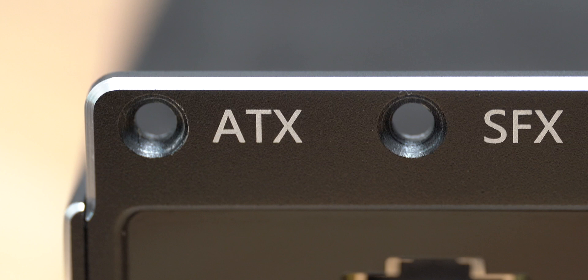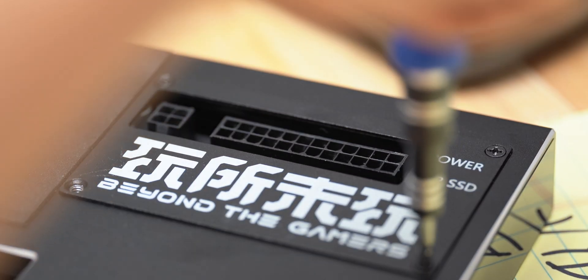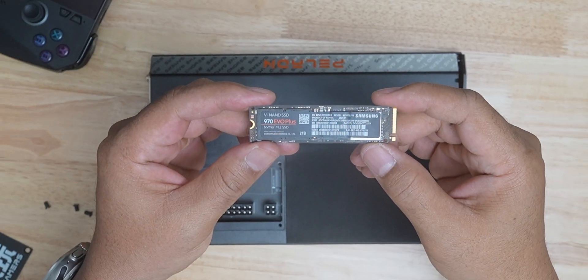It will fit ATX and SFX power supplies. The Paladin also has a port that will support up to a 2TB M.2 2280 NVMe. I'm going to use a Samsung 2TB SSD to test if the port works.